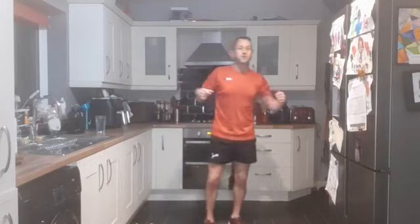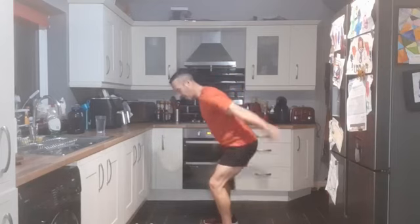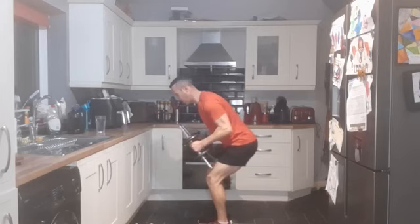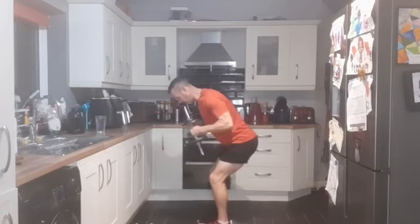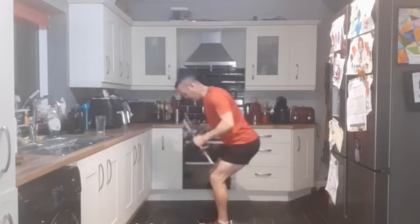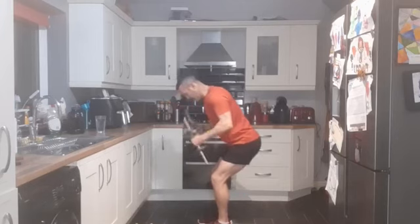Whoa, that was definitely heavy. Might go a bit lighter on the next one. Got tricep kickbacks - we're here again, bent over, and we're kicking back with the triceps. I'm going to go back to the big ones, heavier weights, both dumbbells together. Three, two, one - feet shoulder width apart. Performing 12 reps of tricep kickbacks with controlled movements.